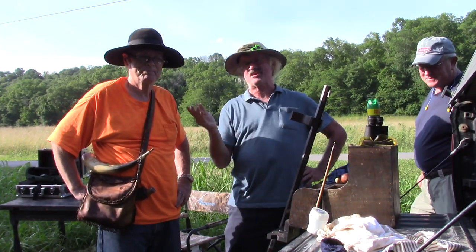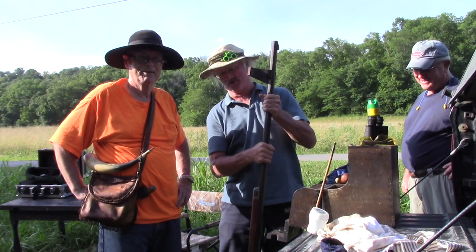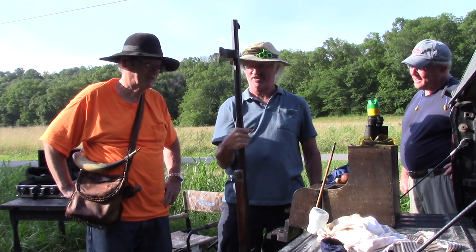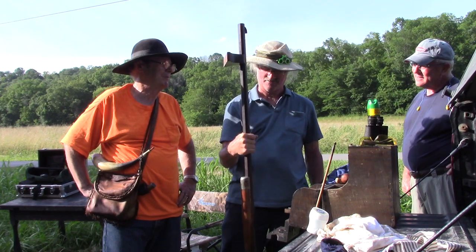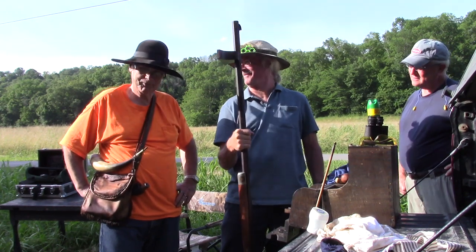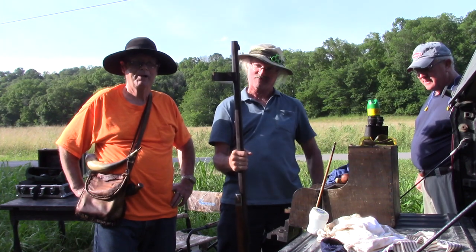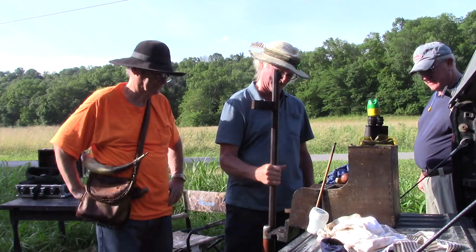Today on Black Powder Muzzle Loading, Steve White invited me to come down to shoot this chunk gun. Big old heavy rascal — 17 pounds. They tell me that in the chunk gun world it's a baby. After I shoot this thing a few times, that little old 50 caliber gun I got will feel like a little old Daisy BB gun or something.